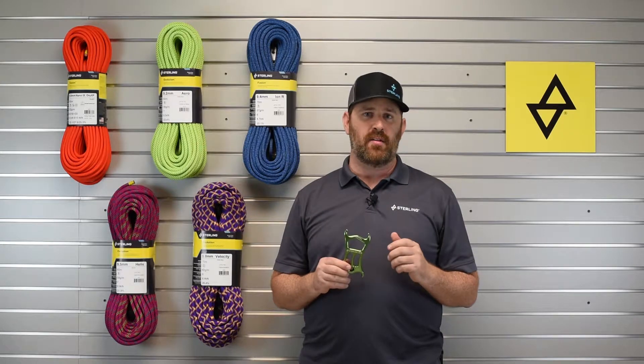When used properly, the ATS offers a wide range of control for rope work, from belaying, to canyoneering, to arboriculture.